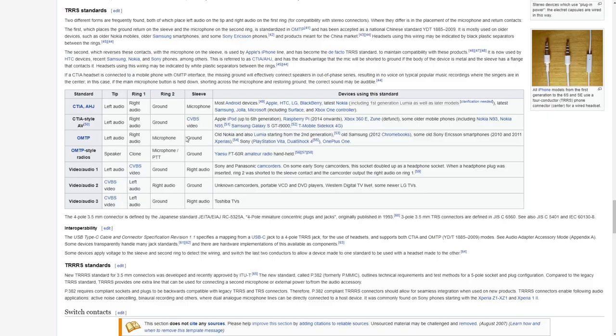I've been doing a lot of research on the different standards of 3.5mm jack and long story short it's a huge mess, mainly caused by camcorder and phone manufacturers in the 90s wanting to sell more proprietary cables. Those greedy bastards.